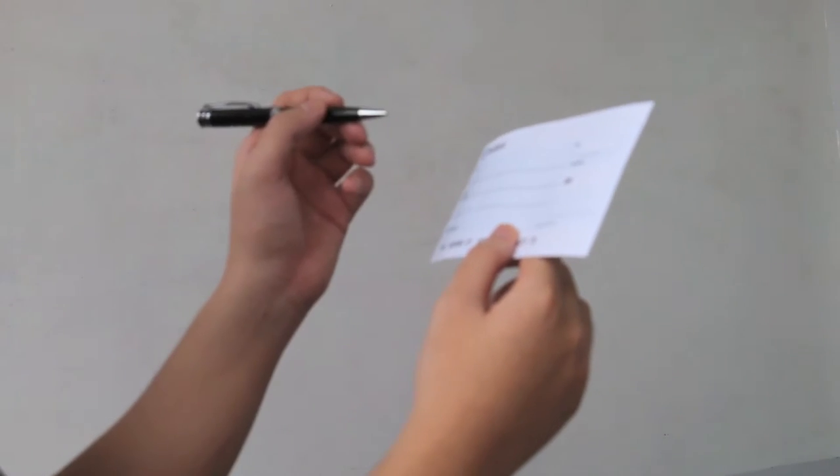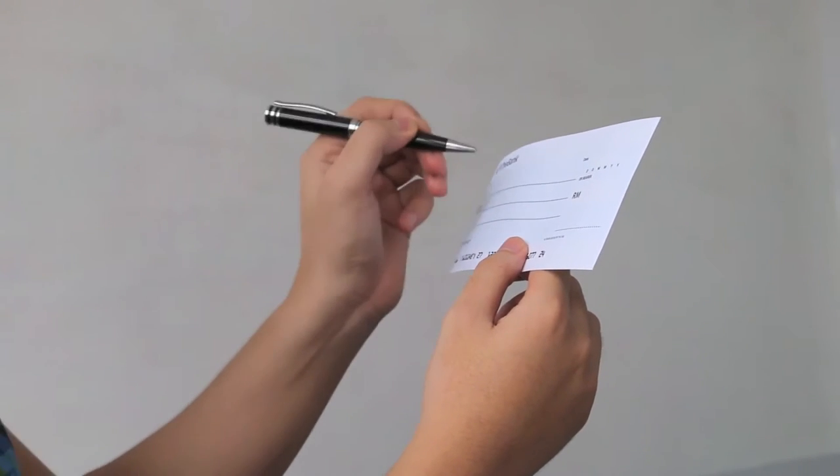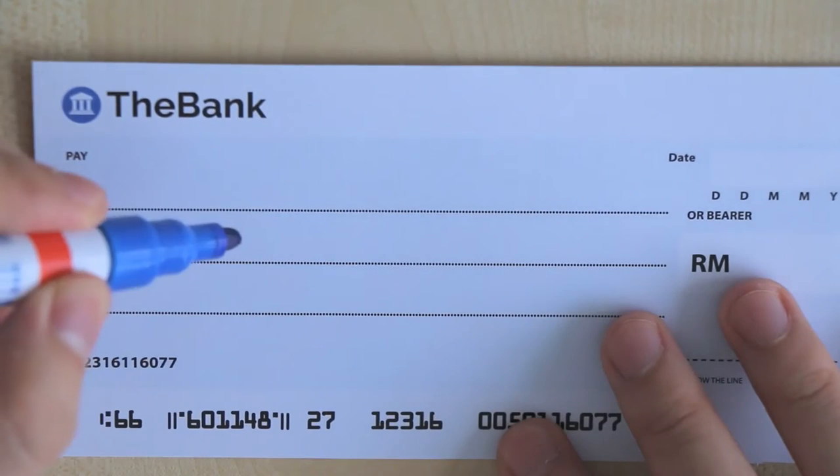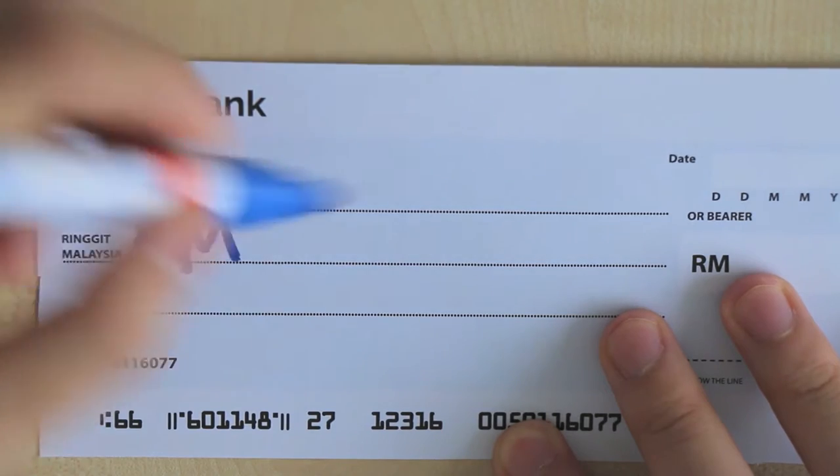You can't just write on a cheque however you want. If a cheque doesn't look right, the money won't get where it needs to be. So let us show you how to properly write a cheque, and how NOT to write it also.